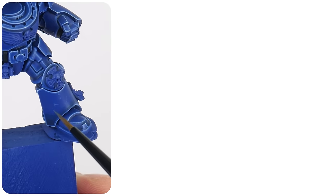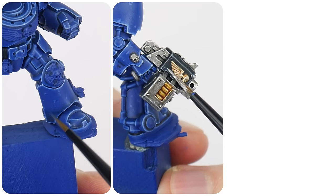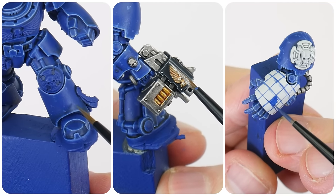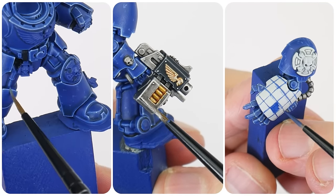In this tutorial I'm going to show you how to paint the blue power armour of the Ultramarines, white helmets and any of the details you'll need to get painted on your terminators. Welcome to TurboTorReady, my name is Michael and in this tutorial I'm going to be showing you how to paint some Ultramarine terminators.